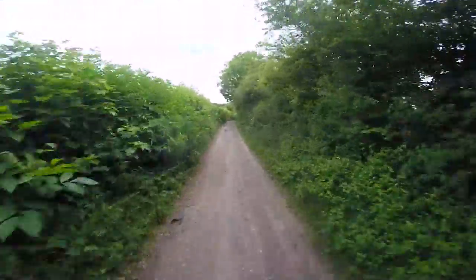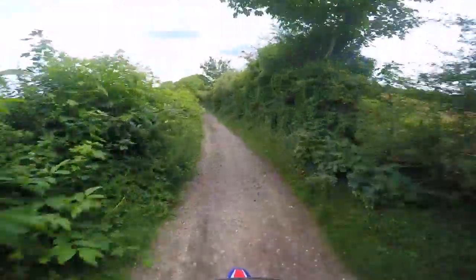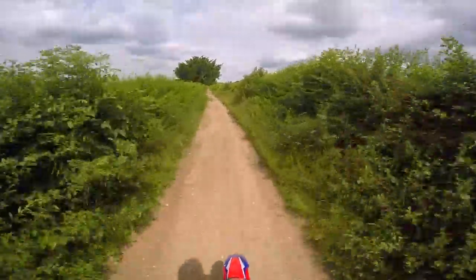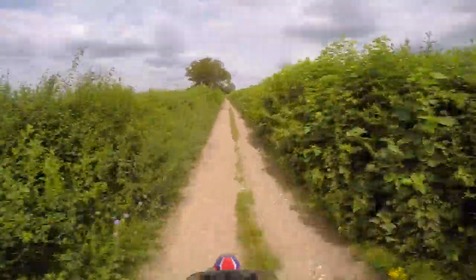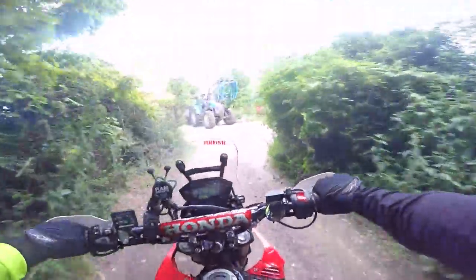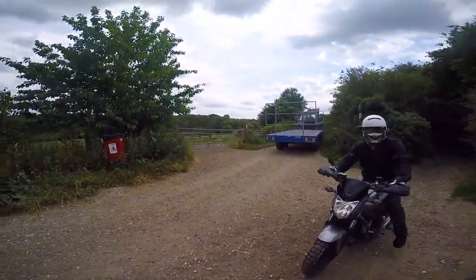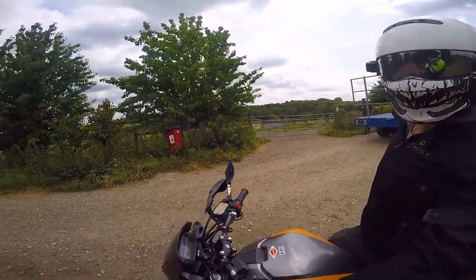We're going to take it nice and easy. I can actually hear him behind me — careful. I didn't hear any bangs or crashes on that one, we're doing alright. He's doing well — street bike, off-road tyres. This is for all you people at the bike shed that just put off-road tyres on your street bikes just to look cool. This is to prove that you can actually take them off-road. Don't be shy, come and have some fun. Right, I mean, that's it — we can go do motocross now.